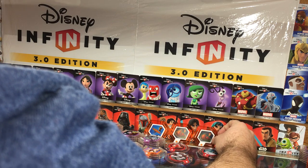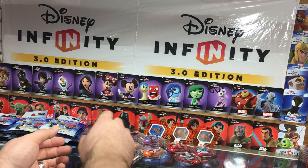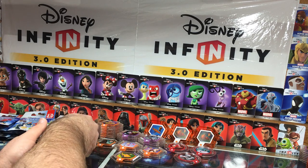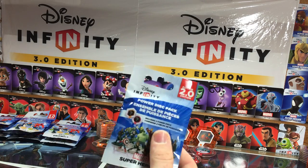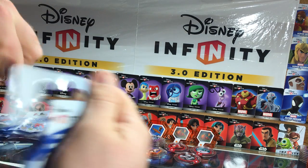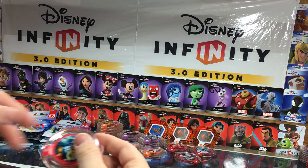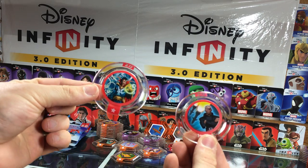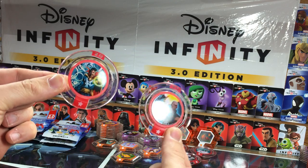Opened up a few Series 2. They're getting harder and harder to find, these 1.0 power discs. Check your local Toys R Us — that seems to be about the only place that carries them. This is the only Marvel pack I picked up, so let's open that now. Two ability discs: Sorcerer Supreme and the Helicarrier Strike discs.